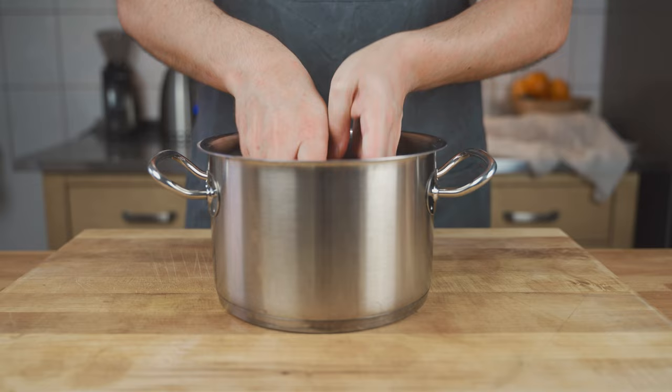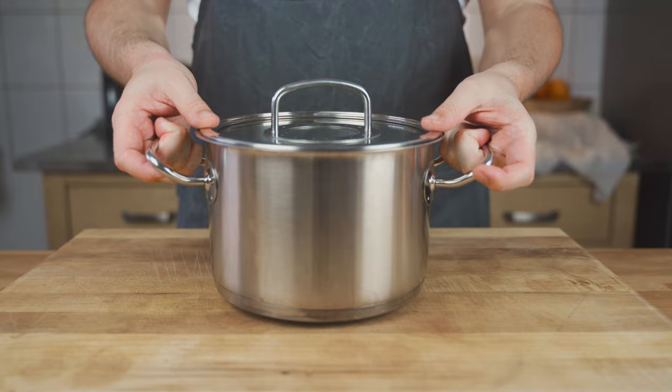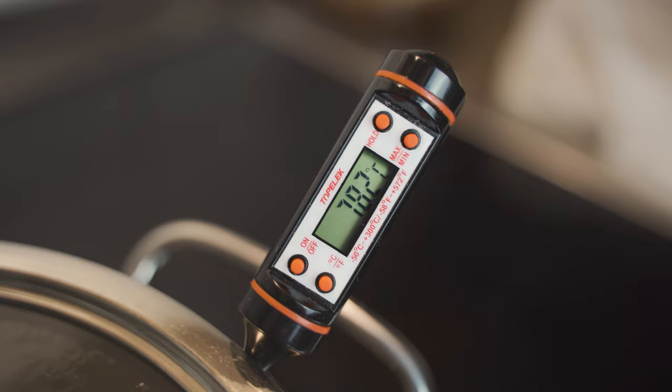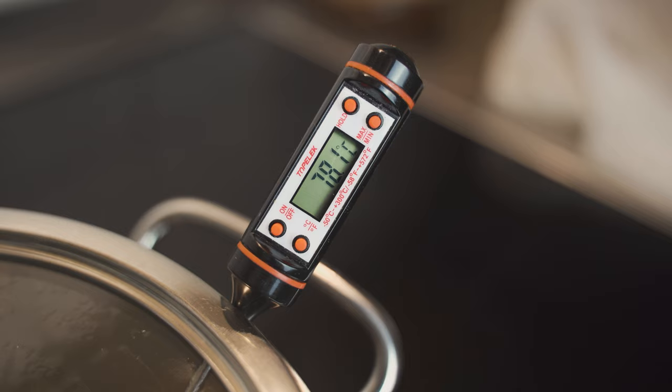Poach the sausage at around 70–80°C (around 172°F). Poach for around 30 minutes if you have a diameter up to 30 millimeters. If you have a bigger diameter like 55 millimeters, poach it for 55 minutes, and then the sausage will be done.